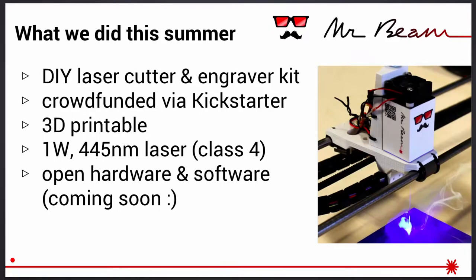A little bit about our project: it was MrBeam. MrBeam is a do-it-yourself laser cutter and engraver kit. It was born because we wanted to dig deeper into 3D printing and needed some kind of focused goal. So we decided to build one of these DIY laser cutters — first with a laser diode from a DVD burner, then later upgraded to a 1-watt class 4 laser — and we decided to open the hardware and software. We managed to send out the hardware rewards for all backers just the week before Christmas, and now we're working on the backlog.